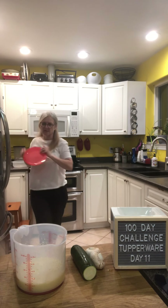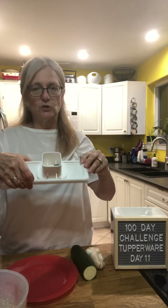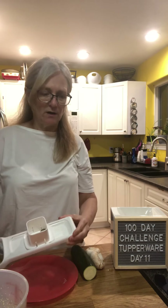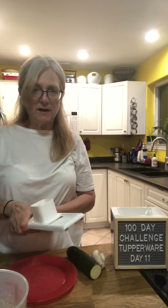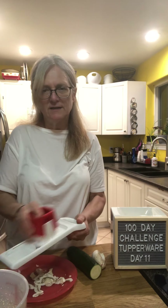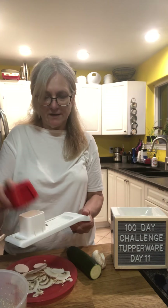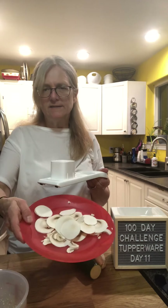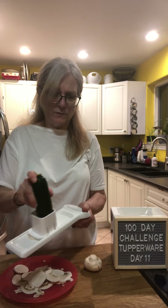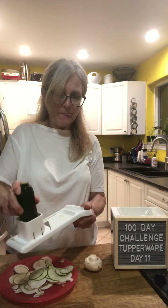I'm going to use our Speedy Mando to slice the zucchini. It's super sharp and has a plunger which also acts as a guard, locking the food in place. I'm also going to slice up a couple of mushrooms. The Speedy Mando only does one thickness.